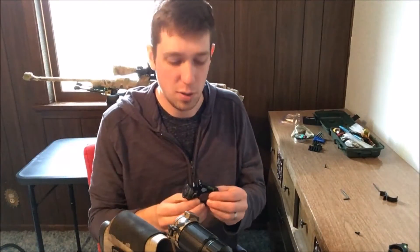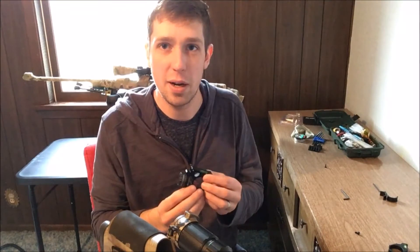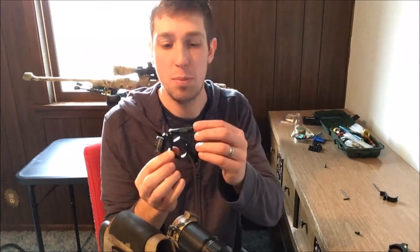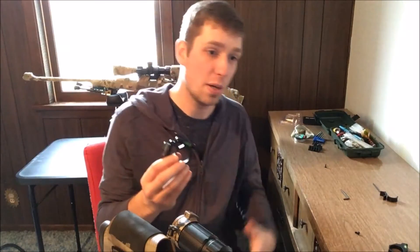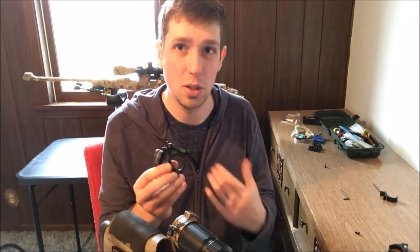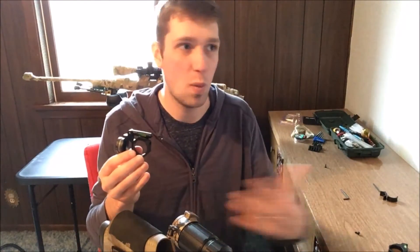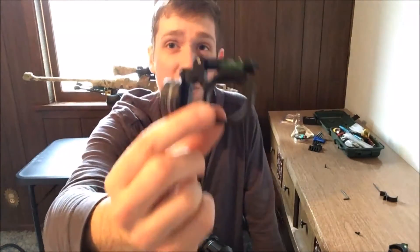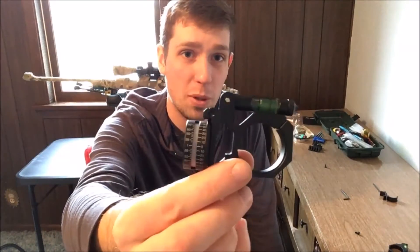Everyday folks who are just shooting pop cans in the backyard might not know how to have fun with something like this. But as the shooting industry increases and people are getting more intelligent and learning about why they miss so much, things like this are becoming more popular. I think this is a really sweet, affordable option.